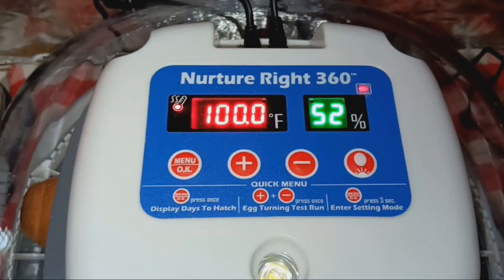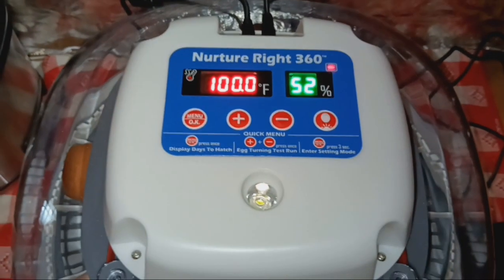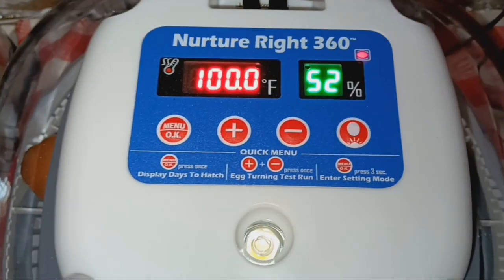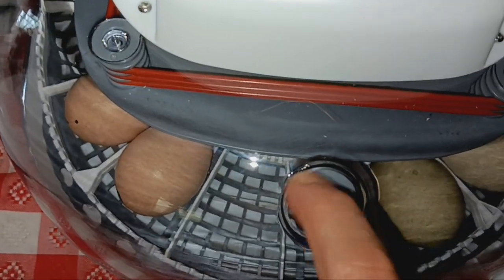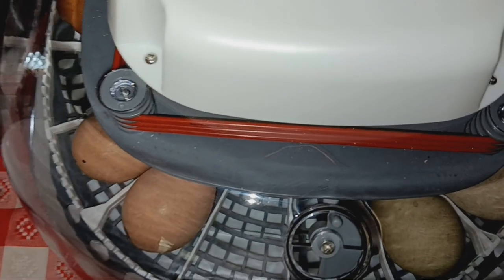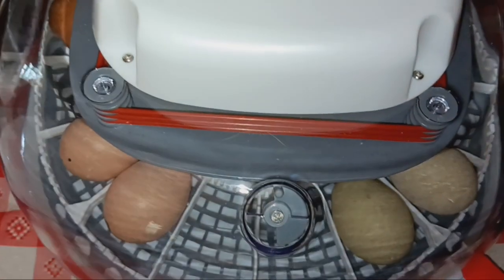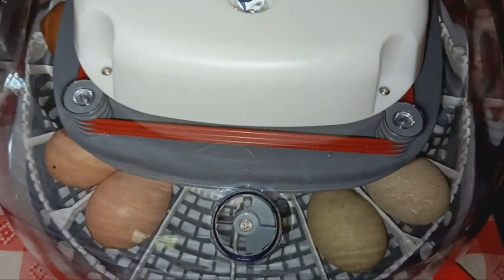The default temperature is 95.5 but through reading a little bit, people said it was better to set it at 100. It's at 52% humidity right now, which is fine. You can control the humidity by moving this little thing back and forth if you need to. They recommend keeping it at half open, but it always has to be at least a third open because it's critical for the air circulation.